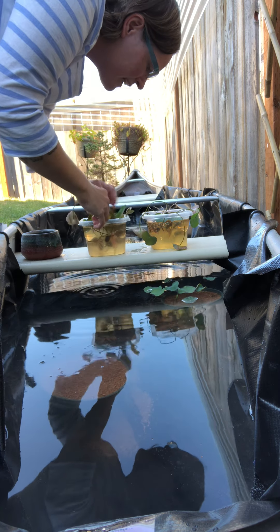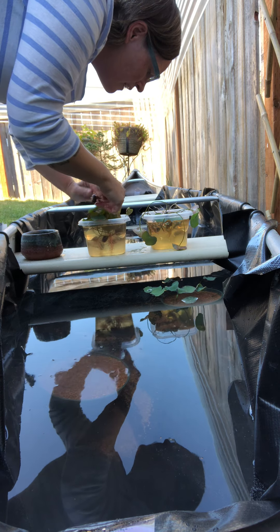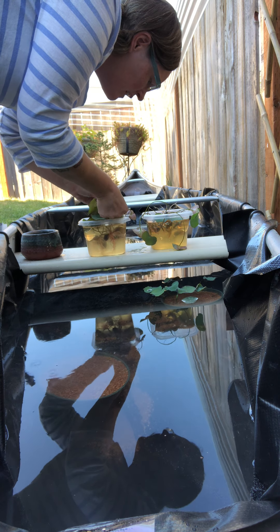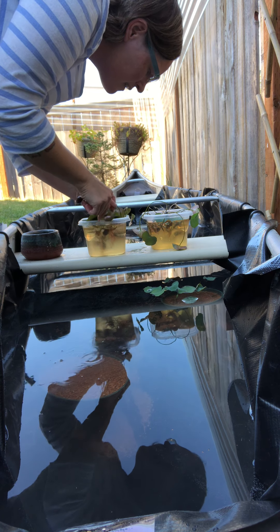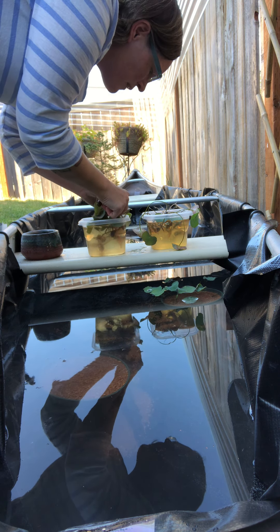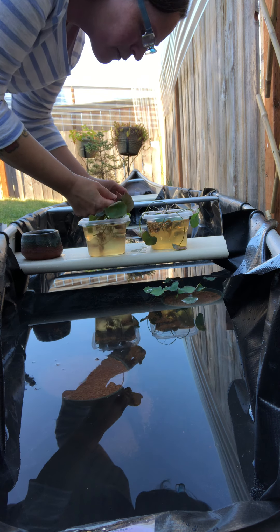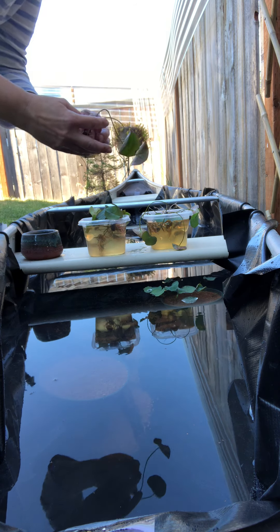They, of course, got all tangled. It's funny — the texture. They have a really rough texture on the stems and the bottom of the leaves to stick to things.